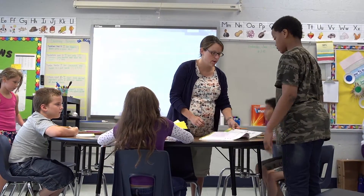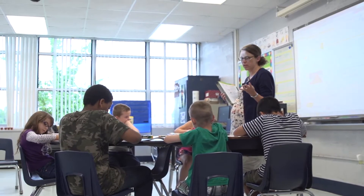Those of you who just came in, turn to page 21, okay? If I'm having a hard time explaining something to a student, it helps me step by step.